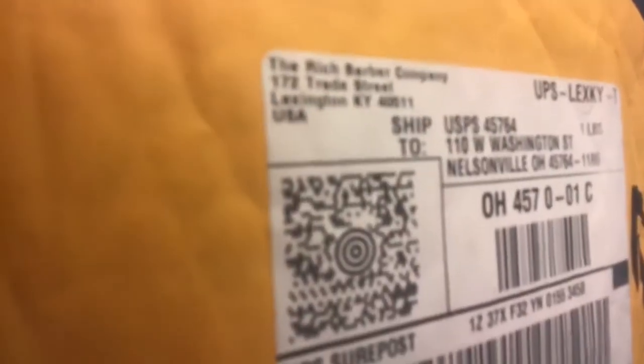What's good? I hope you guys are great. I hope y'all are doing wonderful. So today's the day. As you can see, I've got the package — The Rich Barber Company. I actually bought it on Amazon, they didn't send it to me, but I'm excited to get you guys a review on the one-minute blade modifier by Chuka the Barber. So let's get right into it.